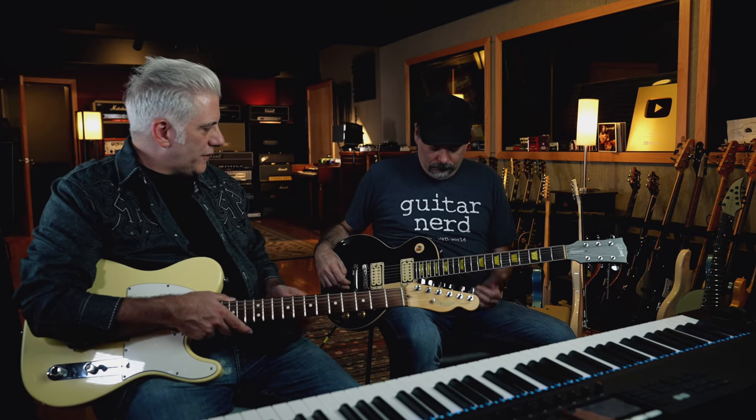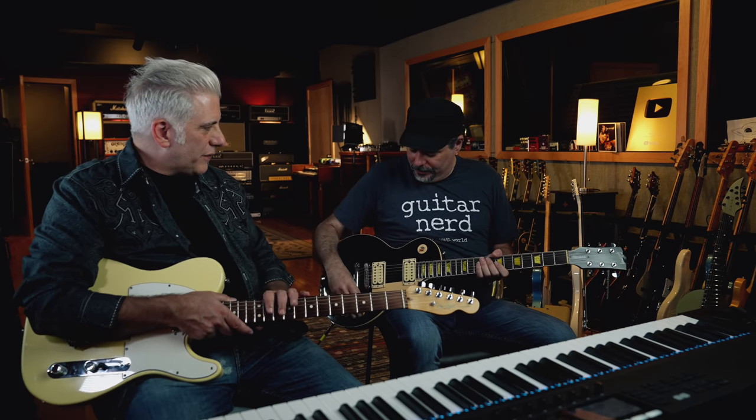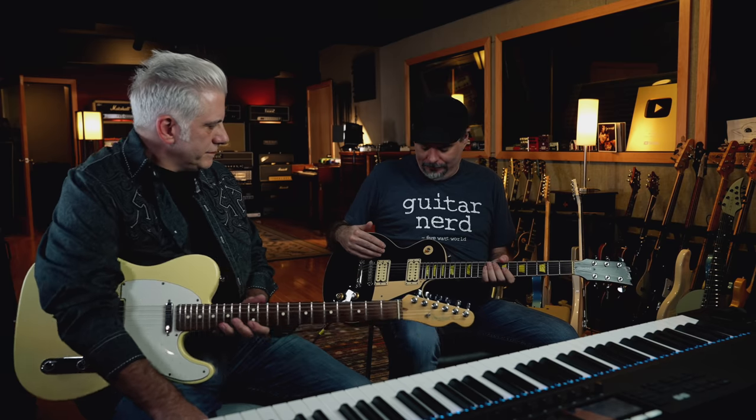Dave, why don't you take it from there and talk about the pickups and things like that, because we always change everything on all these things. This one came with a 489 or 498 model ceramic humbuckers, so they were hot anyway. They have good mids for metal and stuff like that — high output pickups.